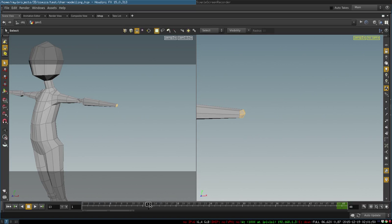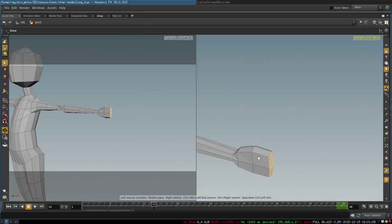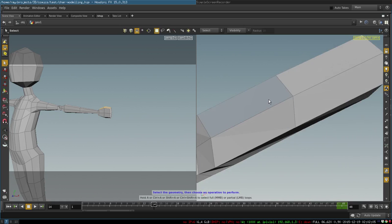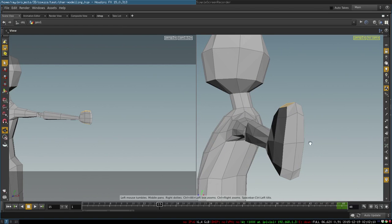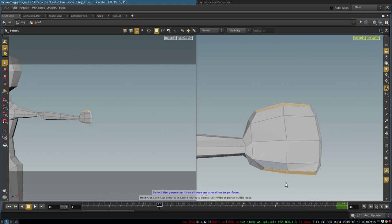Starting here we create our hand. This is the basic shape for our palm. In the next step we select four polygons at the top and bottom of the hand to create some extra geometry that we will later need to model our fingers.